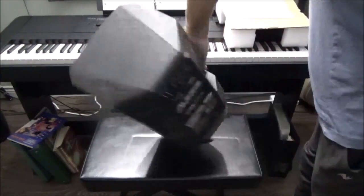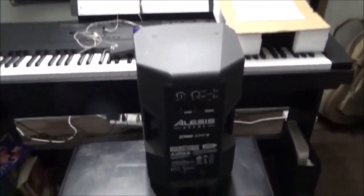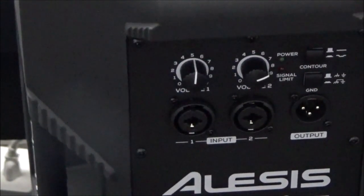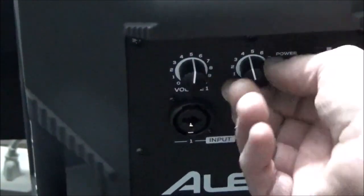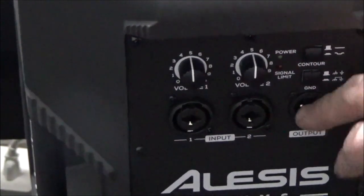There is a contour button on the back. Leave it out — it sounds horrible when the contour switch is in; with it out it's fine. We also have ground lift switches and two inputs for TRS or XLR — they're dual connectors. There are two channels on this amp. Regardless, you get a grand total of 2,000 watts combined, not per channel. Even if you use one channel you still get 2,000 watts. It also has an output for your PA system.